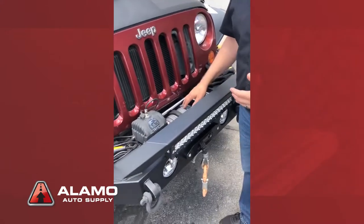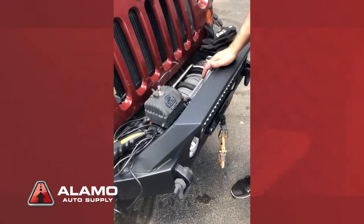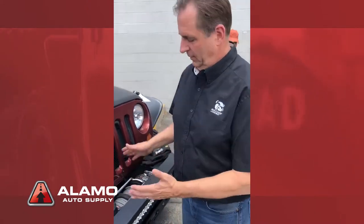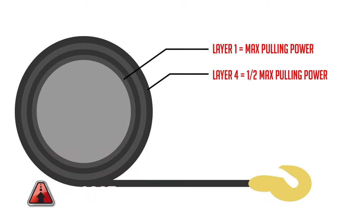A good example is, this is a 12,500-pound winch. But the way it sits, as a manufacturer, we call it what it does as the maximum capability. But the way it sits right now, with four wraps on the drum, it's only a 6,000-pound winch. The reason is, every wrap of drum, you lose mechanical advantage.